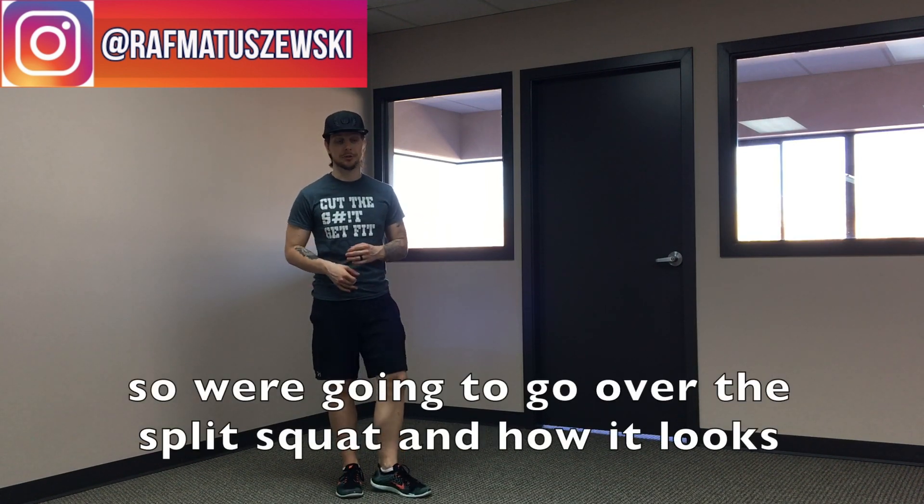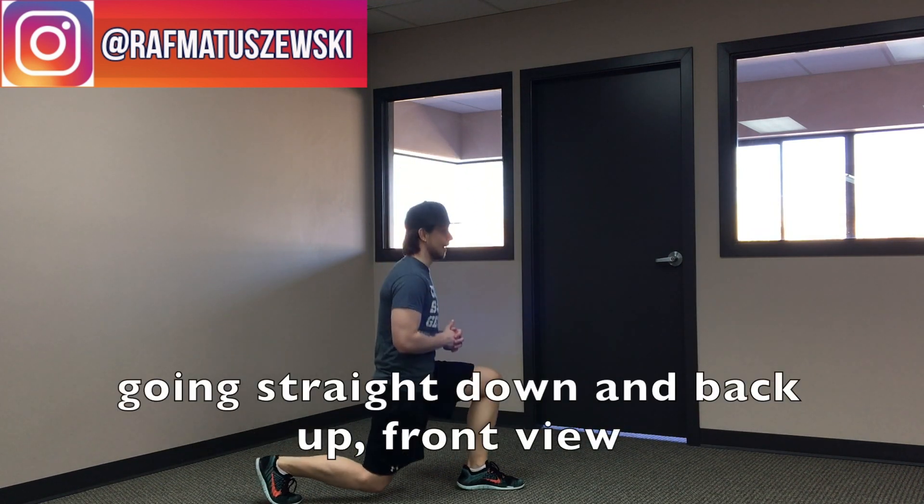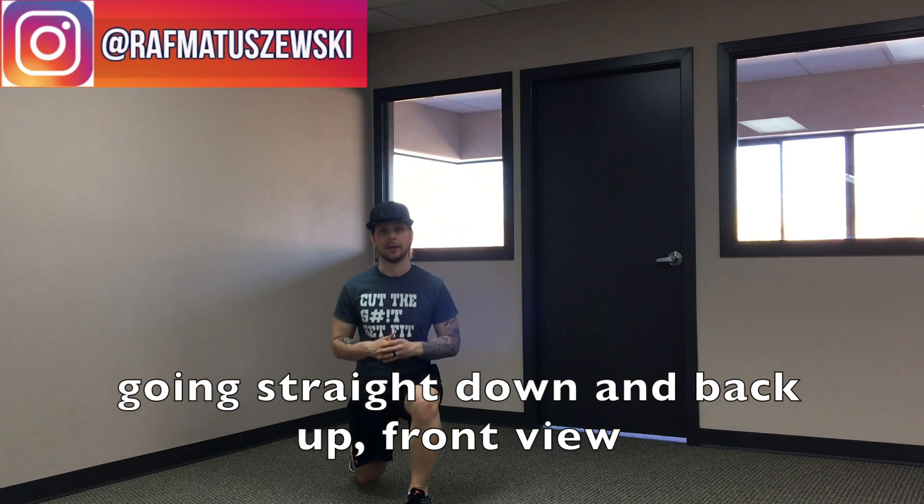We're going to go over the split squat and how it looks from the side view — you're going straight down and back up. From a front view, you're going straight down and back up.